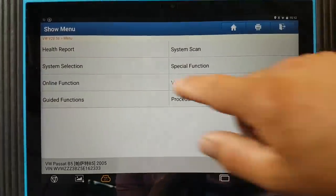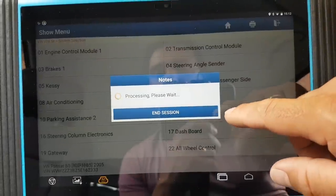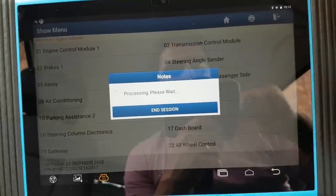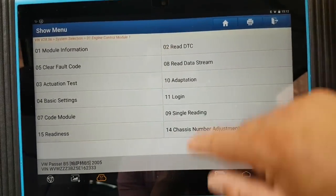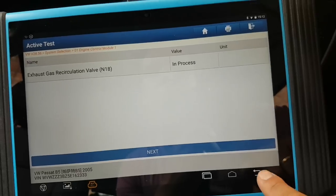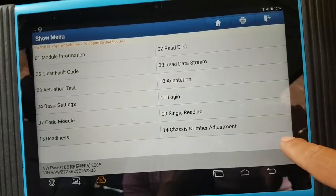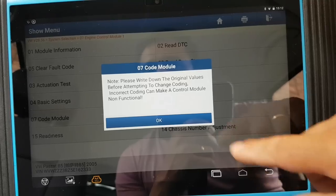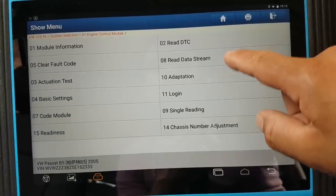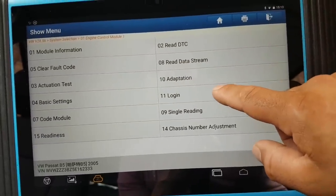Seven minutes on this car — let's go to system selection, engine control module, and see what we can do. Under actuator tests — I don't like the one-by-one style, I prefer selective ones. Under basic settings, coding, code module, read DTCs, read data streams by channels on these old cars, adaptations on channels, and logins — that's what's available.